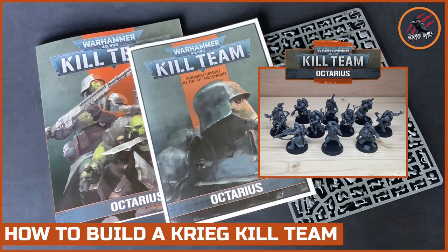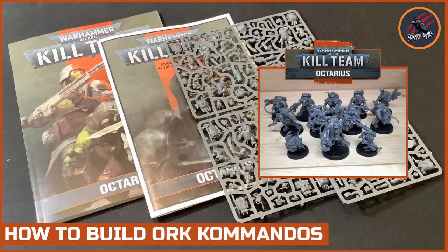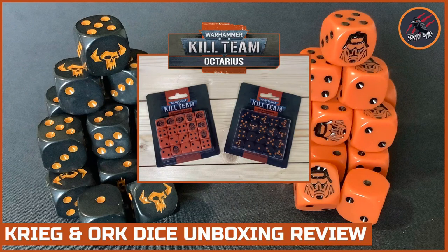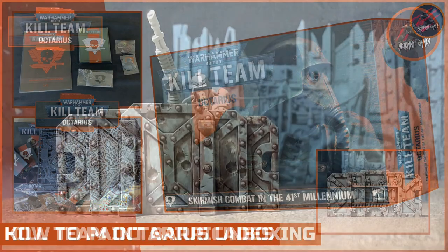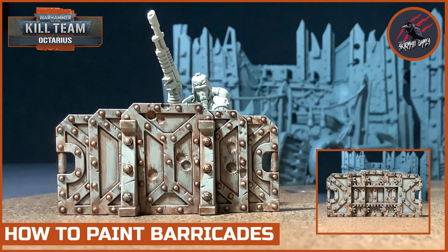If you'd like to check out my other videos, I've done some on how to build the Krieg Kill Team, an Orc Commando Kill Team using models from the Octarius box set, a review and unboxing of two of the dice packs, and an unboxing of the main game. There's loads more content coming — I'll be painting all the different parts, the different models, the terrain, and going through a complete rules series too.